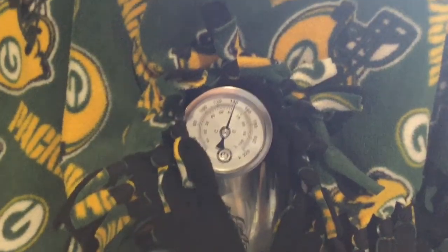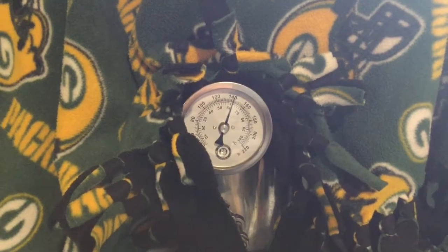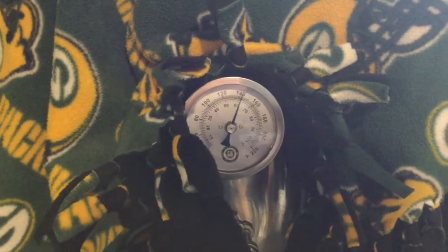After about an hour I've lost 10 degrees, so let's go another half hour. We've been mashing for 90 minutes now — it's time to drain our wort into the boil kettle and see which false bottom works the best.